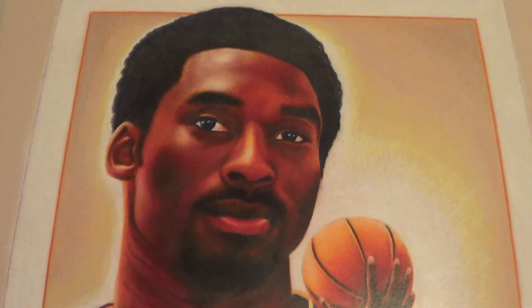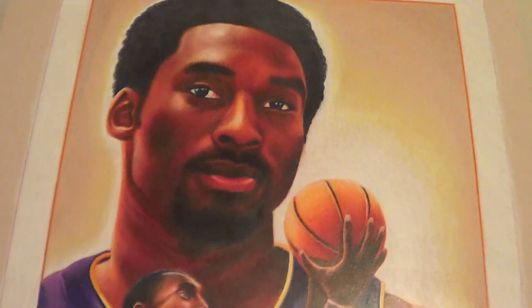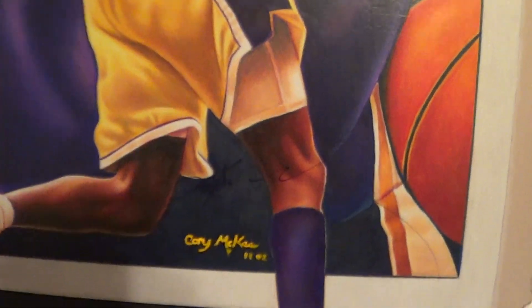As you can see, this is half of the picture that my dad's friend did for me in colored pencil. He did this for me in 2001, and I had Kobe sign it right there, as you can see, in black Sharpie.